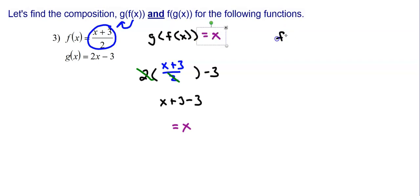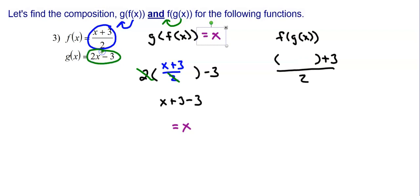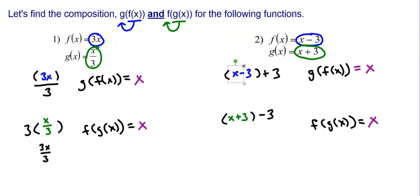Let's find f of g of x. I'm going to take g of x and put it into f. So f is x plus 3 divided by 2, and in place of that x, I put g of x which is 2x minus 3. Simplifying, I have negative 3 plus 3 which is 0, leaving 2x divided by 2. 2 divided by 2 is 1, so I'm left with just x. So f of g of x is equal to just x.